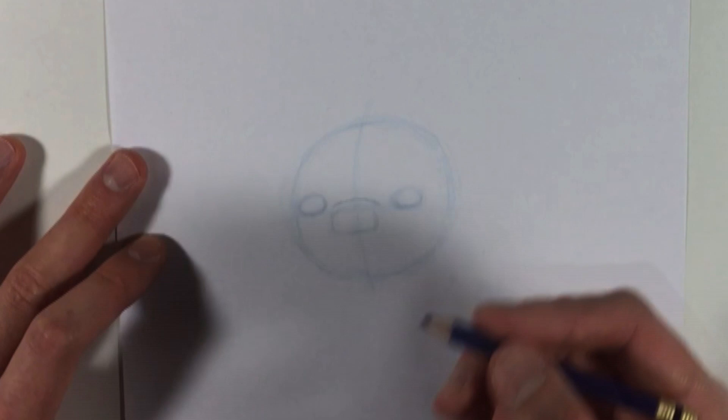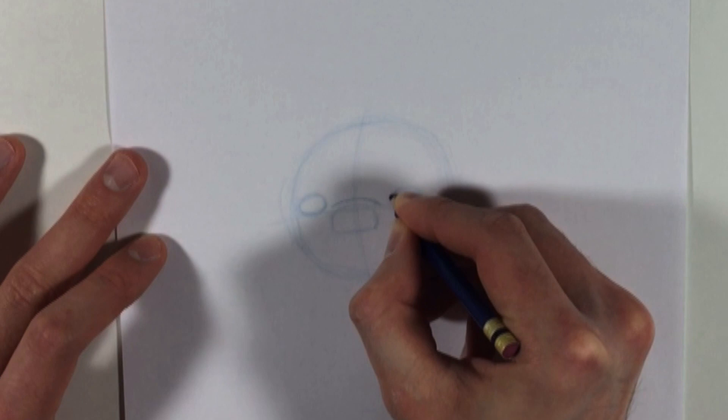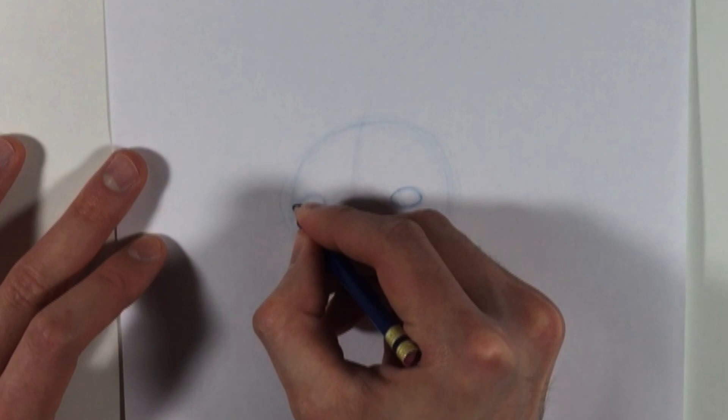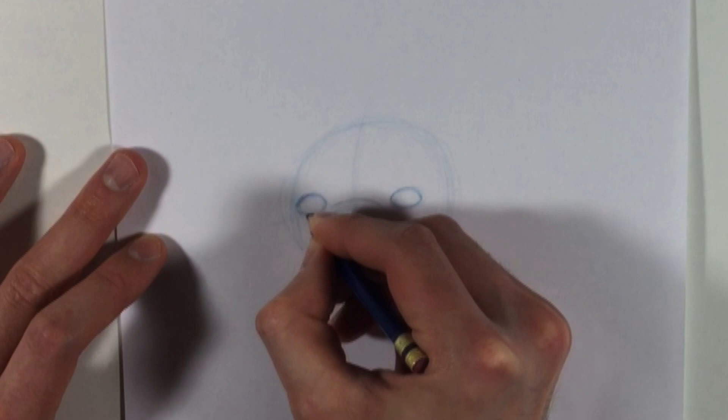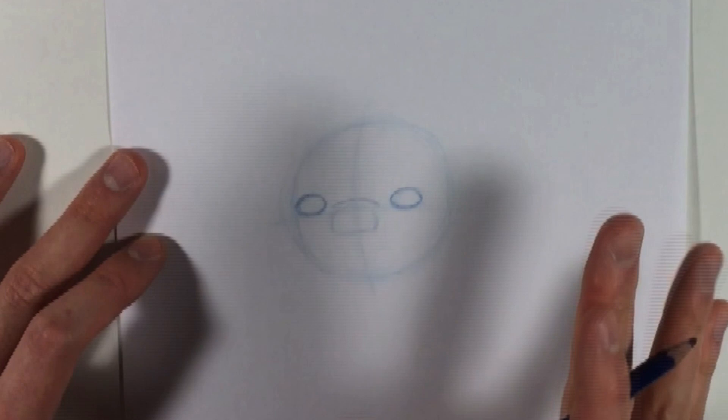So now we've placed Kazumi's nose and eyes, and now I'm gonna go back and refine them a little bit, making things a little more sharp. I'm gonna go over Kazumi's eye — it's like a football, almost on its side. I'll do the same thing with the other one. Remember, we're keeping everything light right now because we're just trying to get the drawing down at first. There's no need to pressure yourself about getting everything perfect — just have fun with it.